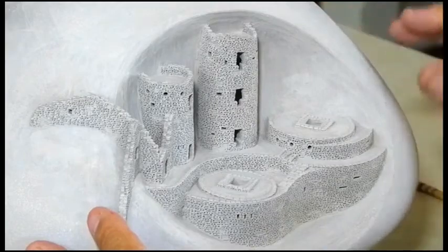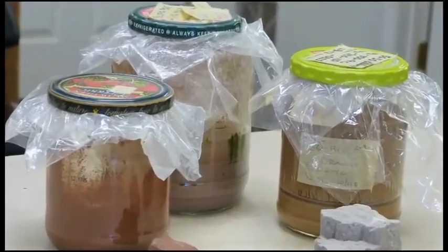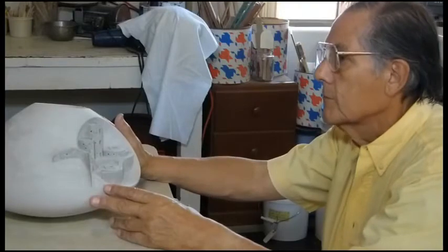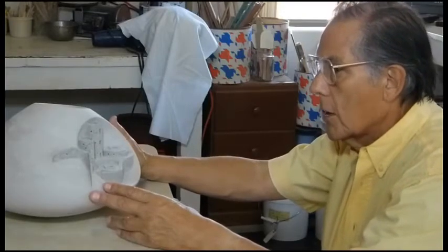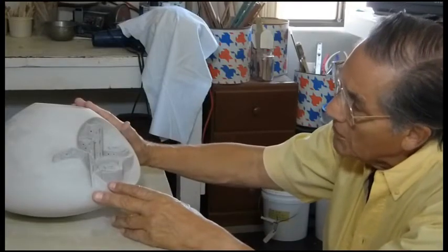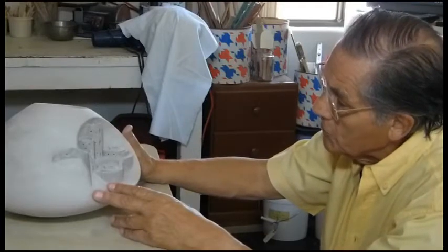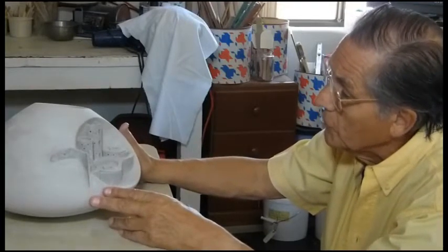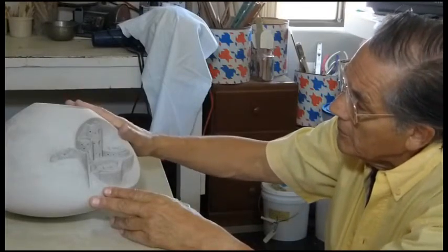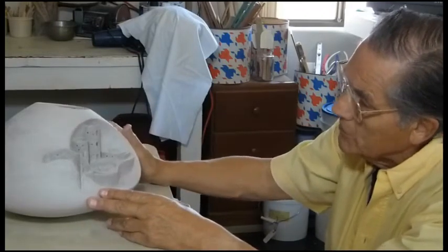I'm going to add a base coat slip and then a color slip with different colors for the towers. From that stage I need to let it dry and then go back to putting a final slip on for polishing. I will polish the piece with a stone — it's an old technique used for thousands of years. Then we'll have a finished piece with some ladders in here and you'll get to see that.